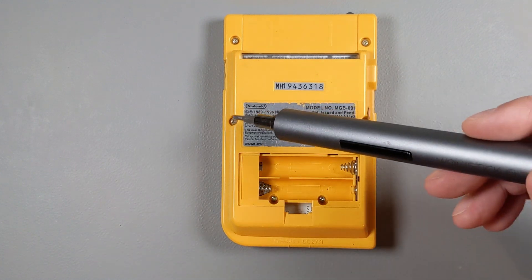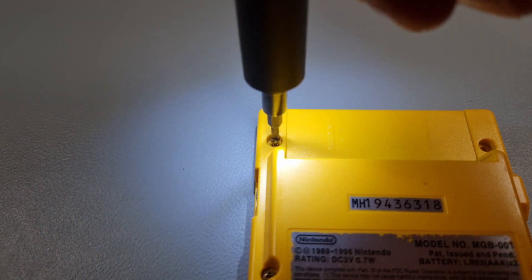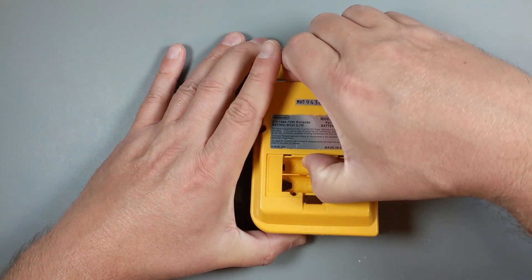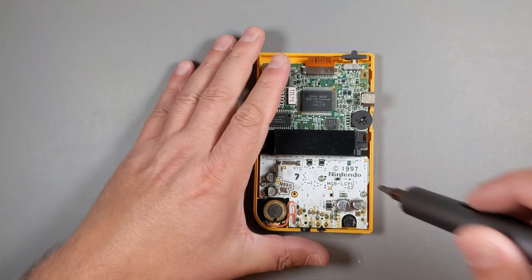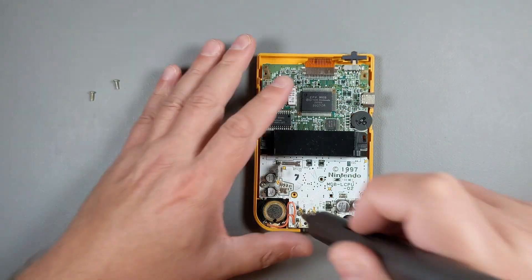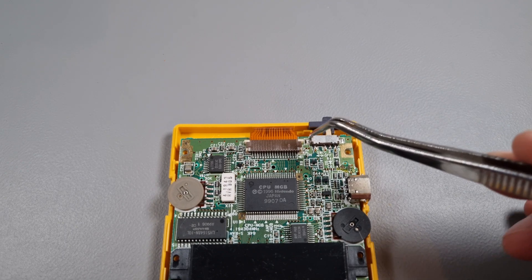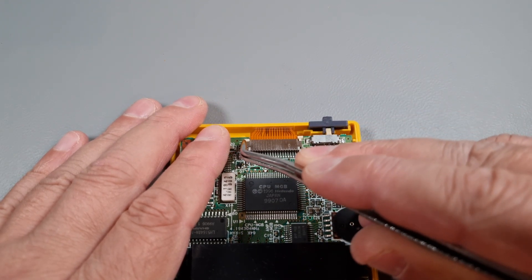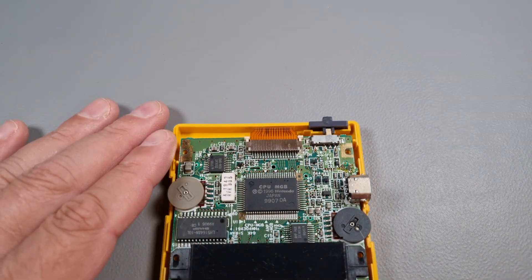With these tools, you can now start disassembling the donor Game Boy. Go ahead and remove all six screws at the back and gently remove the back cover by pulling it up. There are three additional Phillips screws that hold the motherboard in place, so remove those as well. You'll also need to push up the two plastic tabs and gently remove the motherboard from the case. Be careful — the connector is fragile, make sure not to break it.